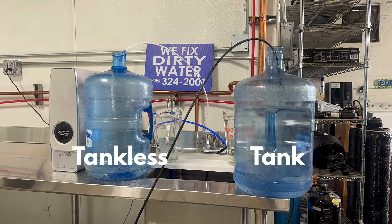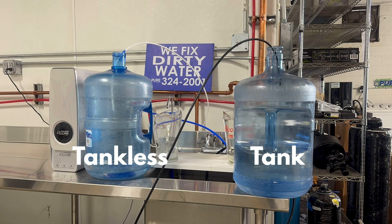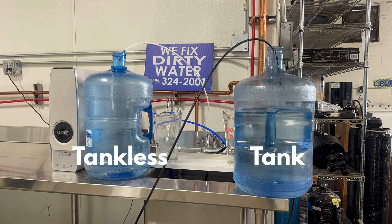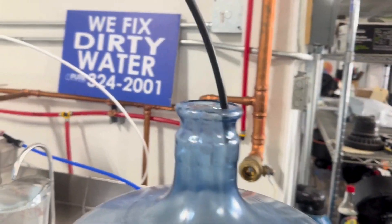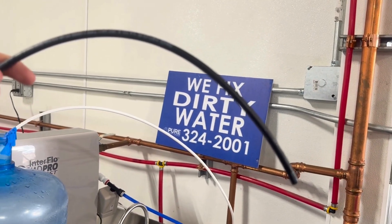Because the tankless makes water only when water is being drawn, the drain shuts off almost immediately after the faucet is turned off. The tank RO makes water at about two gallons an hour, so it continues to run to recoup the gallon that was drawn for about 30 minutes. After the tank style RO has produced the one gallon of water needed to refill its tank, the unit shuts off and stops sending water to drain.